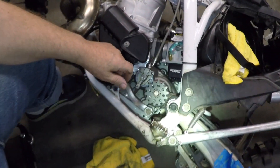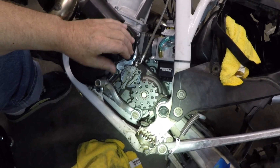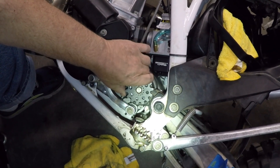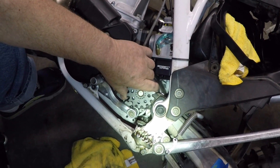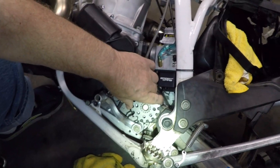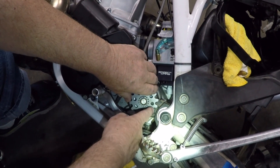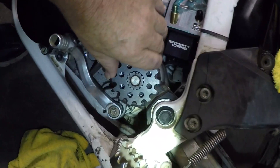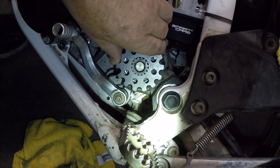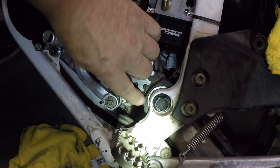We're going to show a little bit about what some of the fitment issues have been during our trough fitting exercise. This is a 14-tooth sprocket here, just a standard one that was bought at the motorcycle shop. If you look right here, you'll see that I can only turn it a certain amount and it drags against this slider guide.